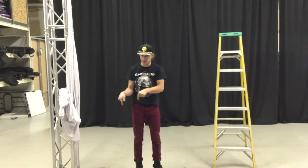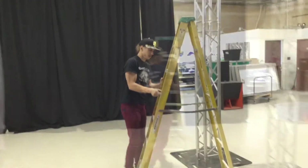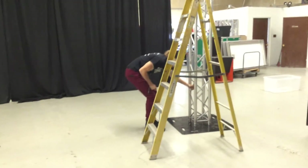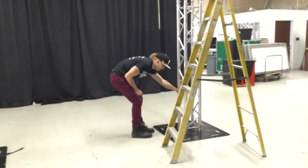Now the truss might be a little dirty, but the ground's going to be dirtier — I guarantee it. So now I'm going to back up this truss tower and get it close enough that I feel like I'll really be able to connect the stretch.